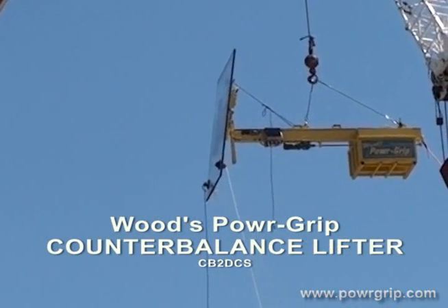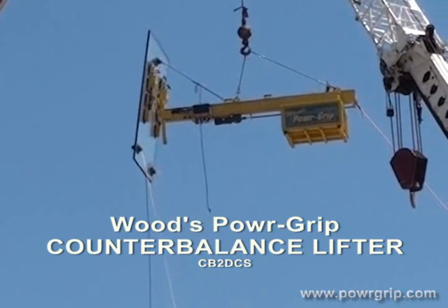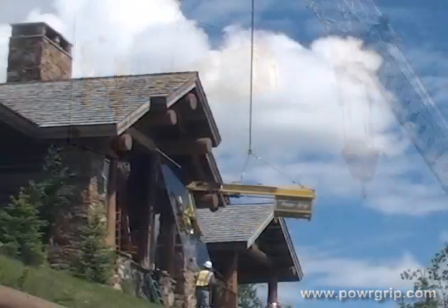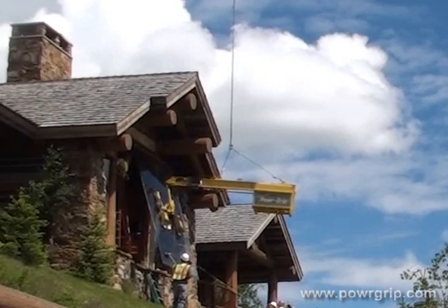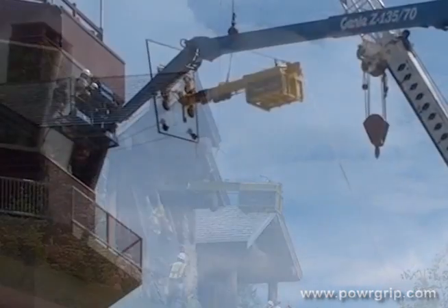The new CB2 DCS Counterbalance Lifter from Woods Powergrip employs a 12-foot I-beam with ballast containers mounted on either side. It can handle loads of up to 1,600 pounds and provides a maximum reach of up to 69.5 inches. Ballast containers accept pea gravel, steel plates, bricks, sandbags,